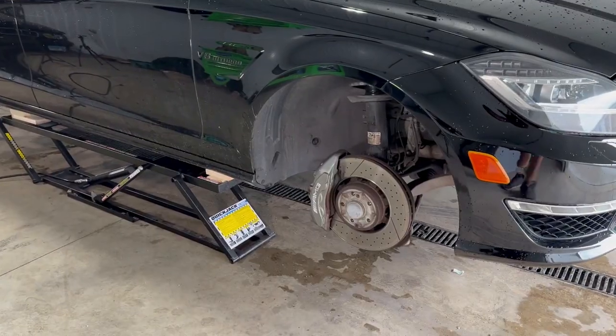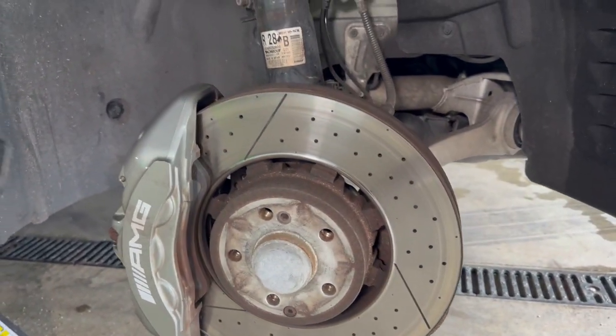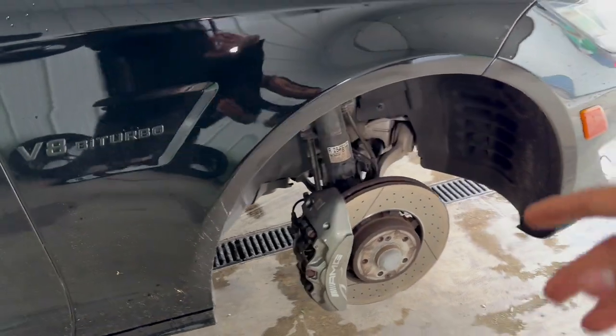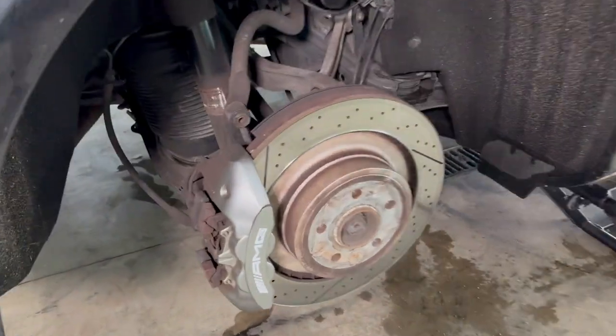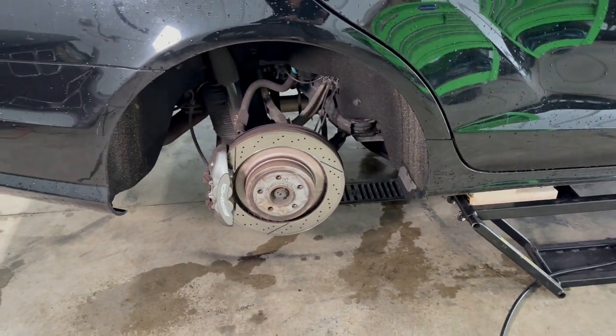We have the wheels off — check out these massive brakes. We're going to go ahead and clean them off first. I'm going to use iron remover, clean that up, wash them up real good, and then we're going to scuff them up as best as possible so that our paint will stick very well.